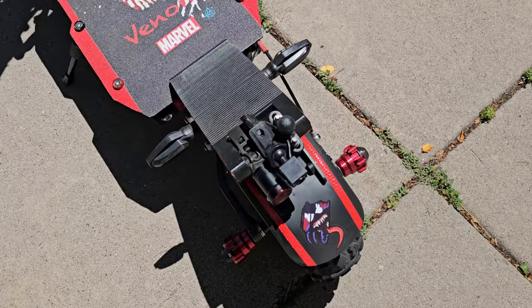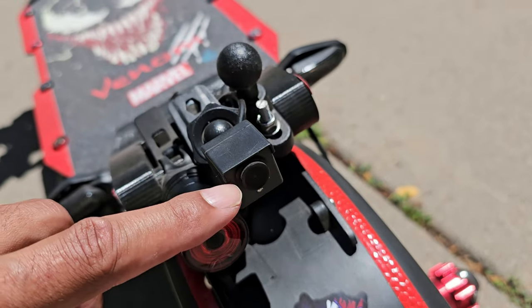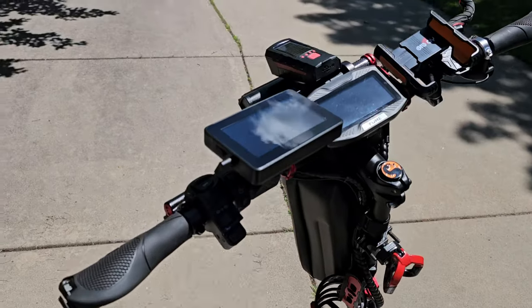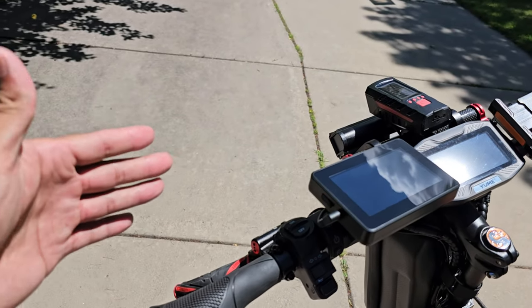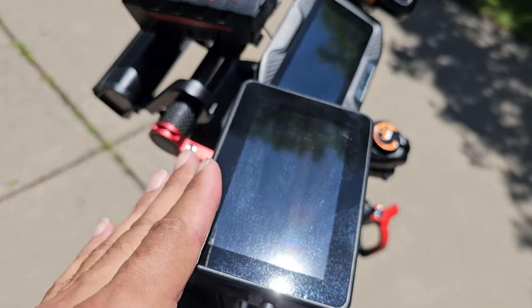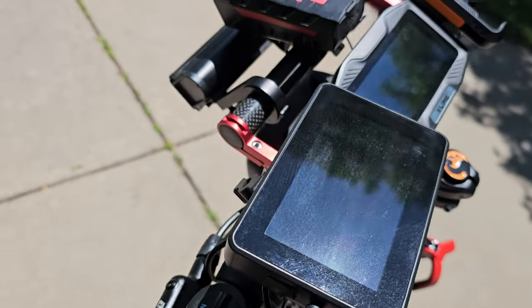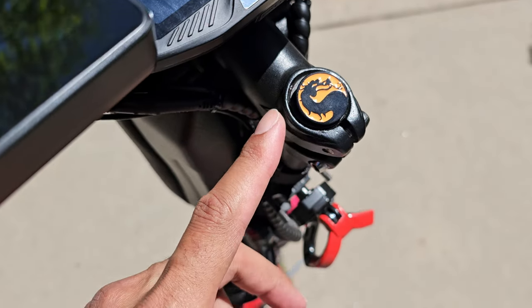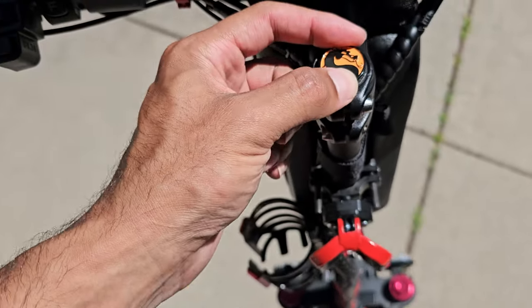It's hooked up to this camera right here that can see what's behind me, so I don't need rear view mirrors that hang off, vibrate, and extend the length. I just look down at this little screen and I'm good to go. And of course I had to put a Mortal Kombat sticker on there — it's a perfect diameter for that spot.